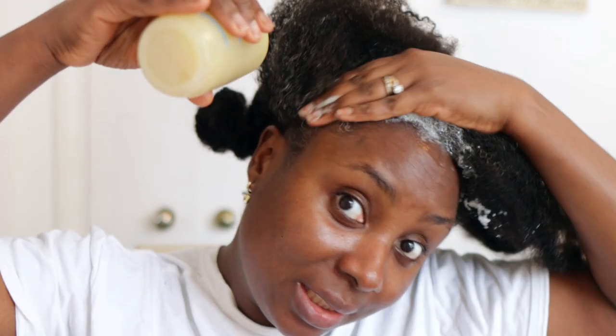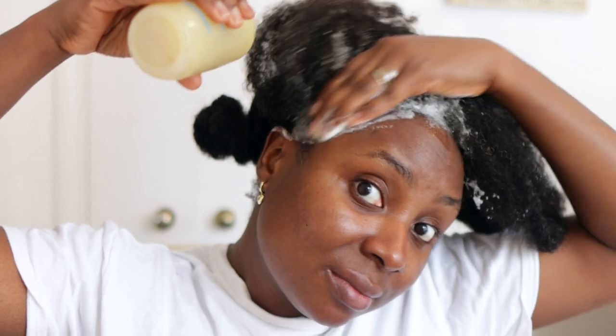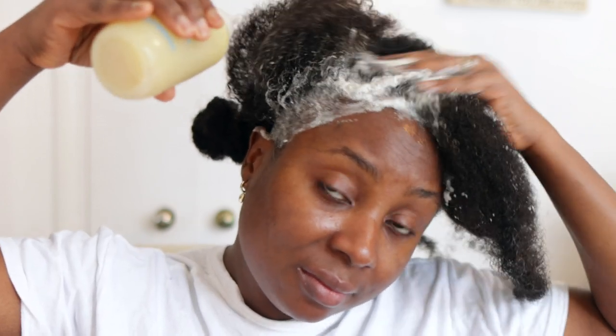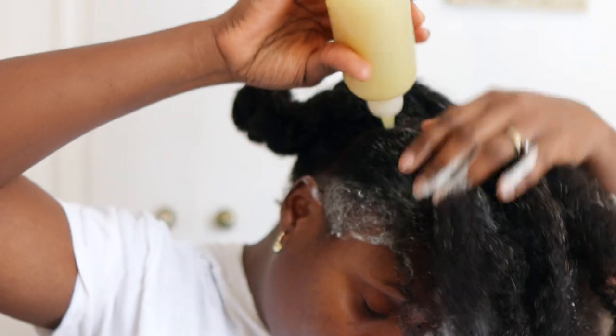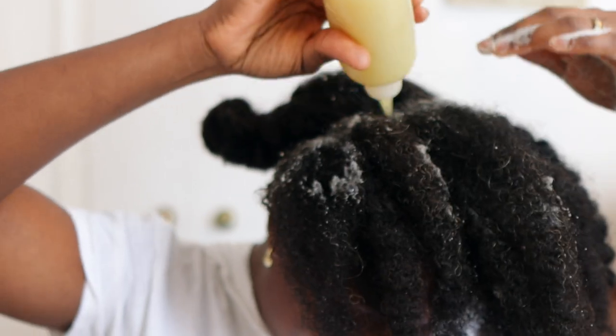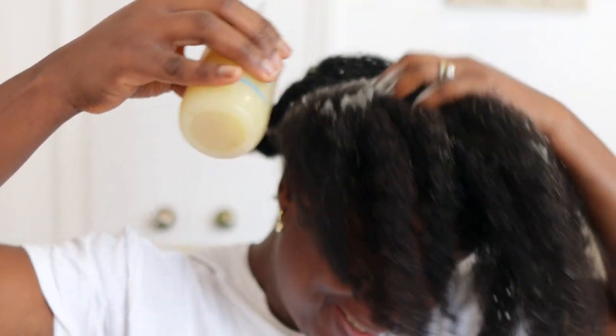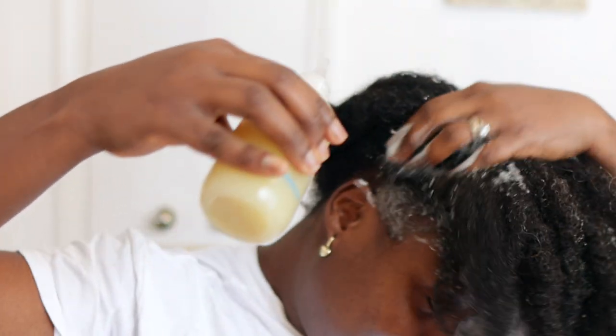Apply it to your scalp just like you would normally apply shampoo. If you were in the shower, you'd wet your hair a little bit and then go ahead and apply this. Make sure you massage your scalp as well because it helps get rid of all the dirt, but also it helps increase the blood flow.